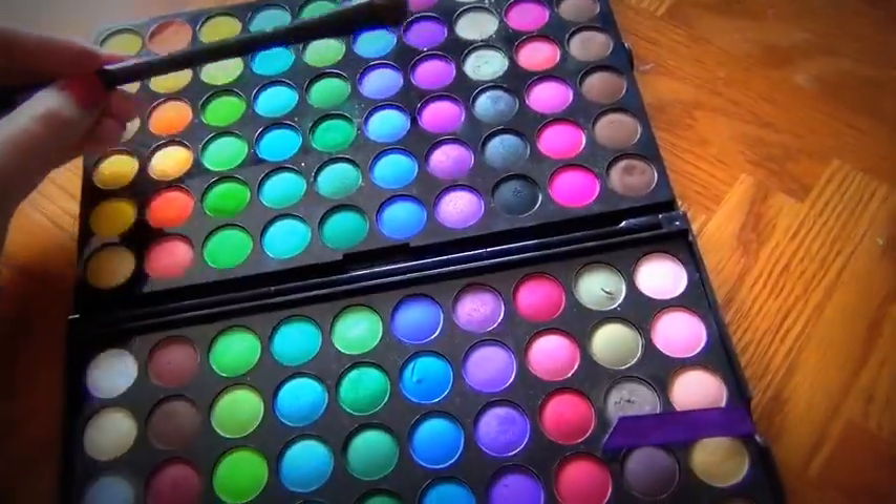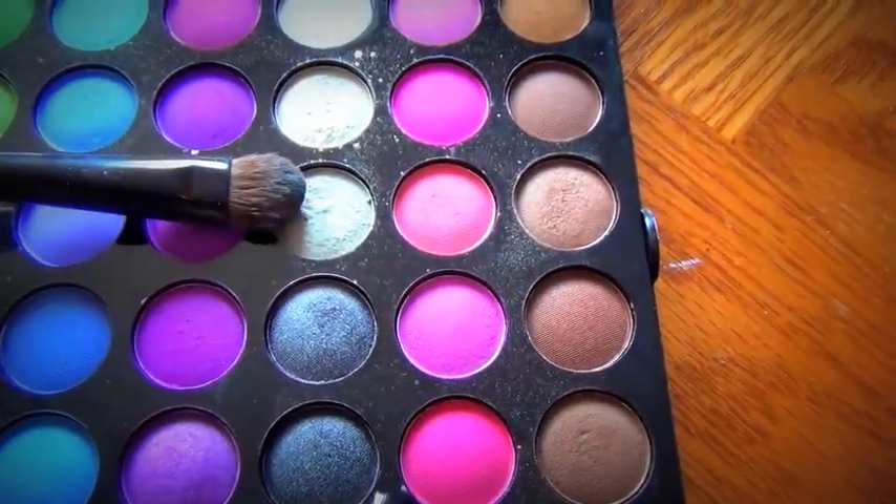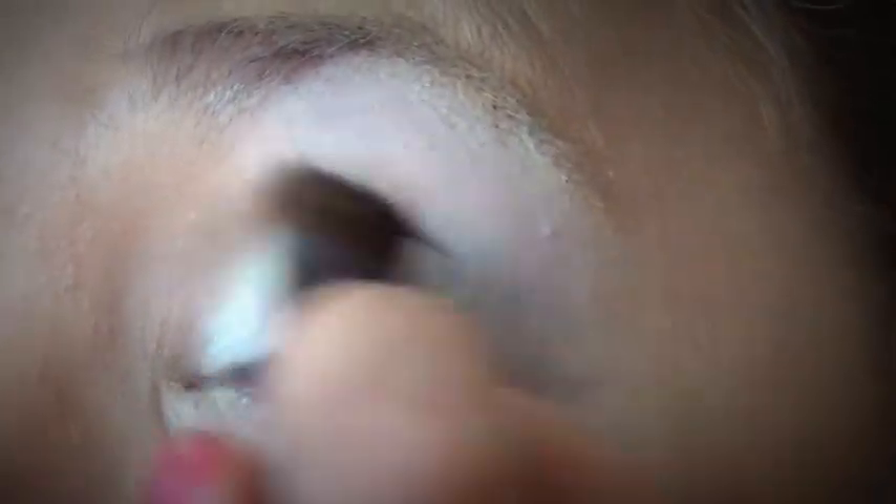Then I'm going to take a fluffy brush and use a grey color just in my crease. This will help me blend out the blues a little bit easier, so just make sure it's nice and blended.